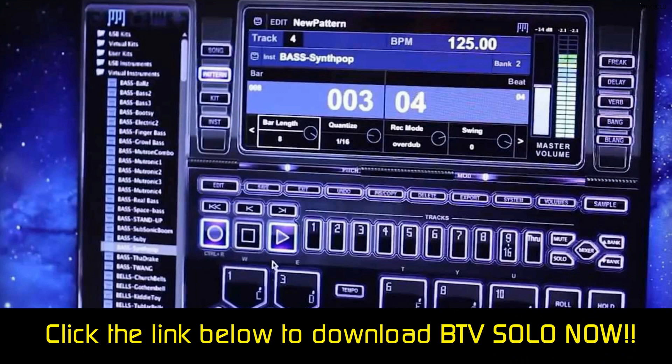It can be hard to find these beats, though, because there is no search panel. But we do like BTV Solo for its simplicity, especially if you are a beginner.